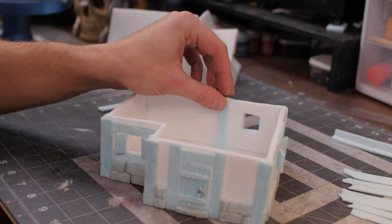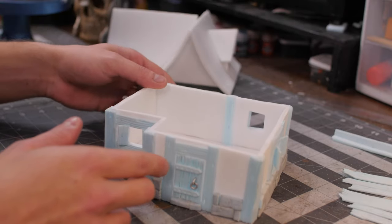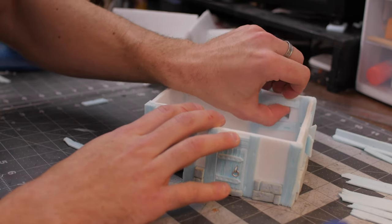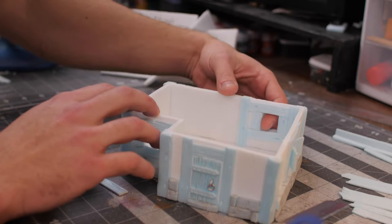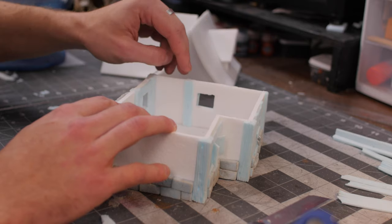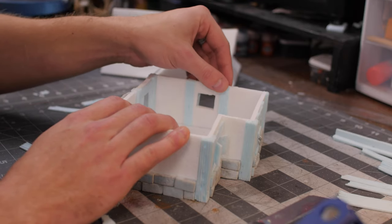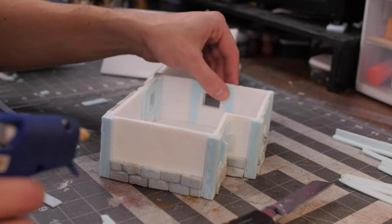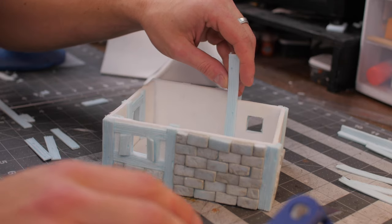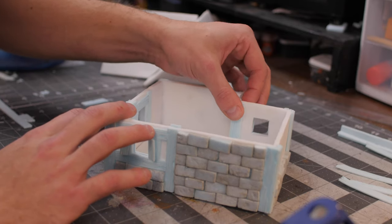Now it's time to do the interior of the house. I like to line up interior planks with exterior planks so they look like they're kind of going right through. The exact same way we did the outside windows, we're going to do the inside windows minus the shutters — just lining those up and making them flush with the hole that we've already cut. And again, lining up those beams so that interior and exterior match, because sometimes it can look wrong if they don't line up. For interior corners, we're going to do exactly the same as we did on the outside — just mark that piece and hide that seam with one of our L-beams.